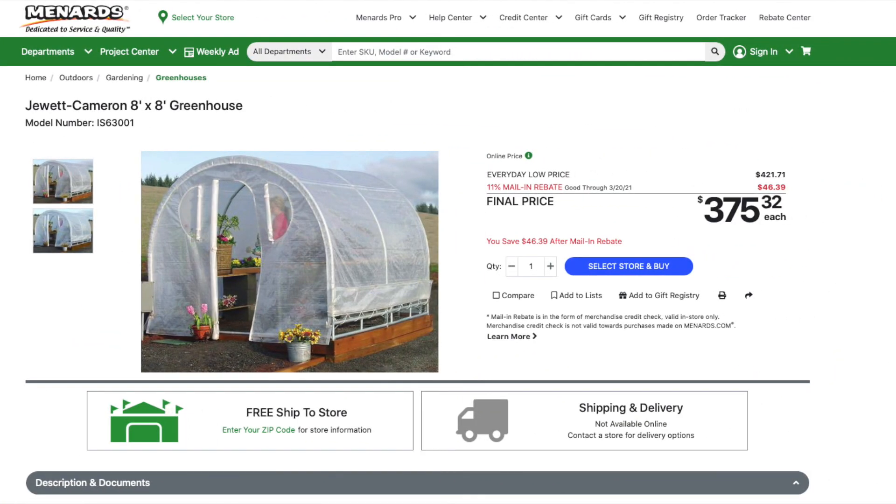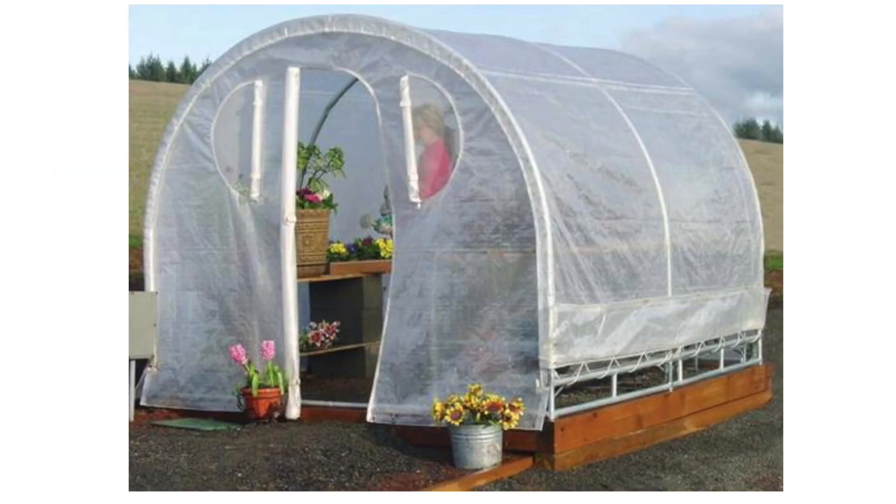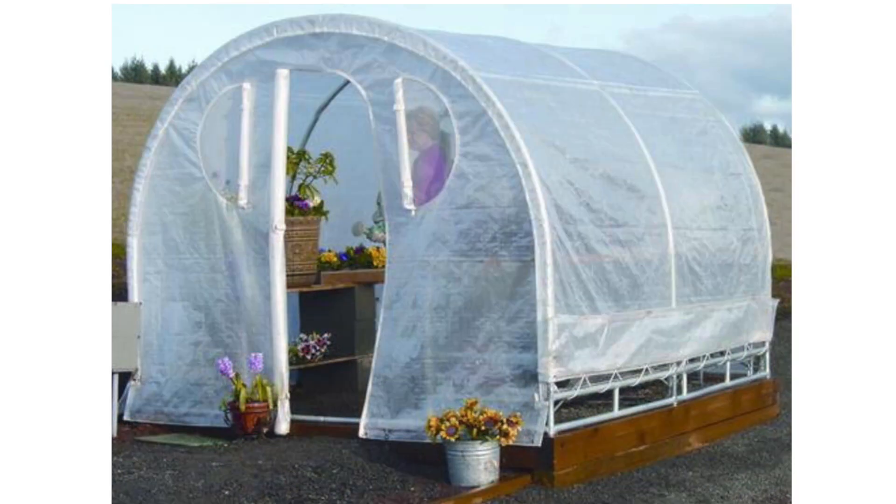Menards is a hardware store and I love going there, but in this comparison Menards doesn't seem to be really in the cheap greenhouse market. Their best option is an 8x8 foot greenhouse — just 64 square feet — that doesn't compare to what we've seen from other places. The worst part is this 8x8 greenhouse is a whopping $375. With what I've shown you so far, this isn't worth your time. I hope Menards steps up their entry-level greenhouse game soon, but when it comes to this comparison, they are way behind all the other retailers.